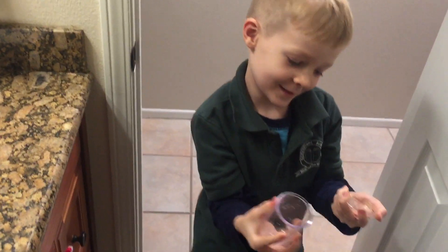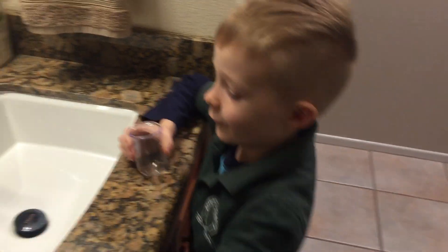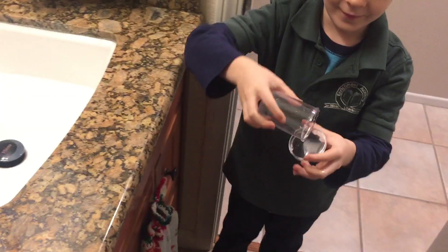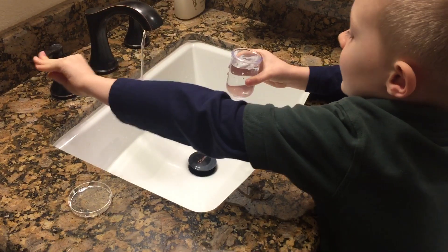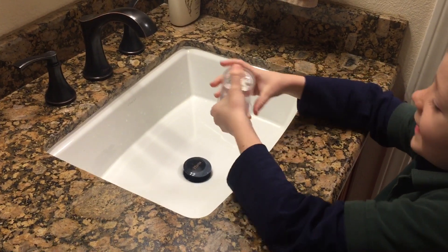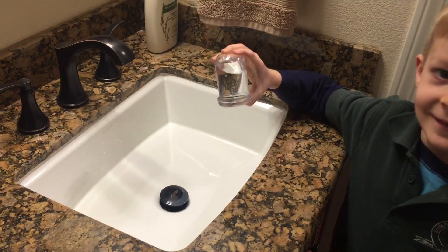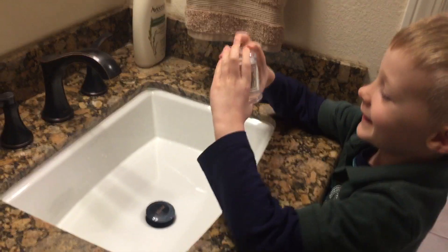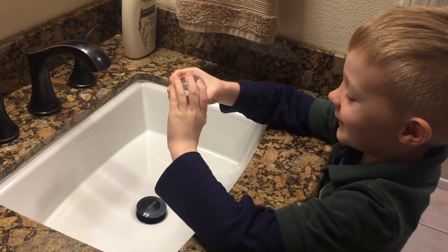Hey guys, what is up! Today we're going to do a science experiment with this cup and this lid. So what's going to happen is I'm going to fill this with water, put the lid on, hold it upside down — guys, do this over a sink — then I'm going to let go of the lid and it's going to stay.